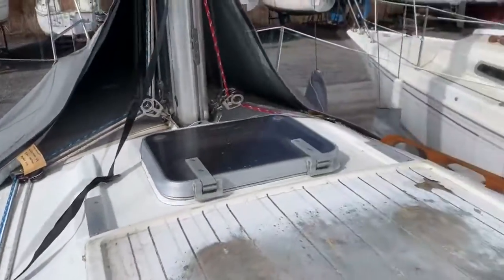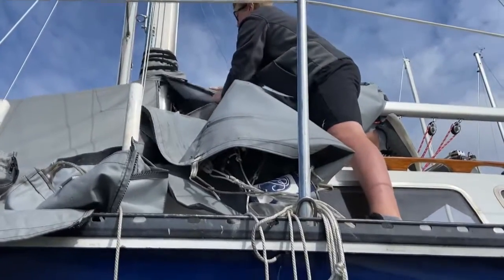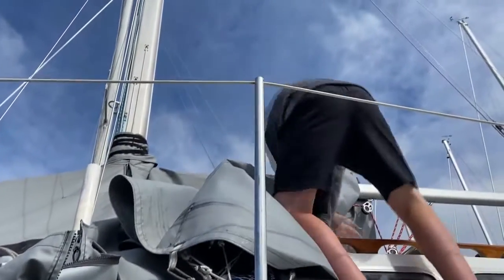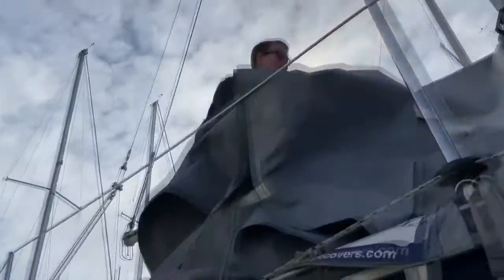Here is a video of the stern of the boat. The cover comes in two pieces, so after we take the second half of the cover off, here I am at the bow of the boat by the mast, taking the velcro off around the mast to push the cover forward towards the bow to completely remove the winter cover.